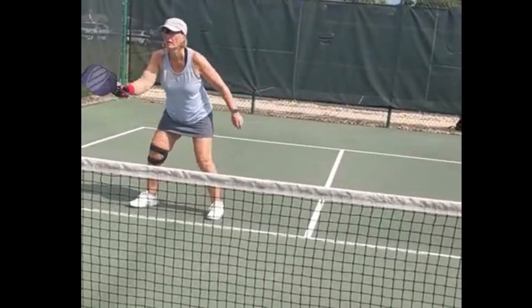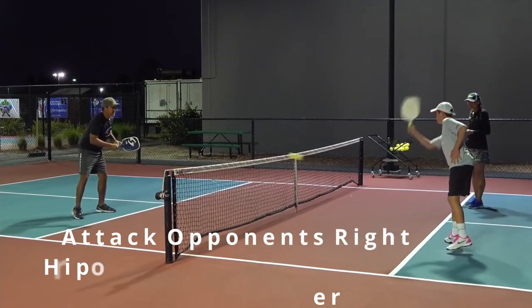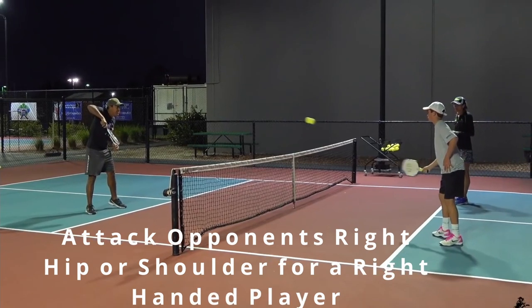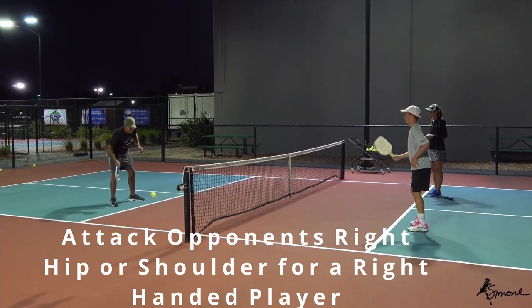Dennis and Linda did such a great lesson — thank you so much. Here is Joey Ferris teaching a young kid. Everyone knows who he is, and he says to attack your opponent's right hip or right shoulder for a right-handed player.